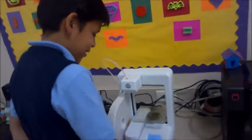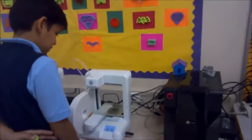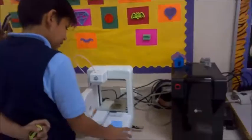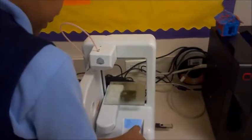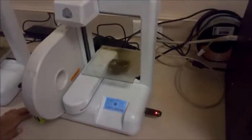First, we turn on the 3D printer by pressing the circle button. It will say 'touch screen to start.' Touch it, click print, then look for the rocket file. You tap it and it will start printing. Right now it is loading it.